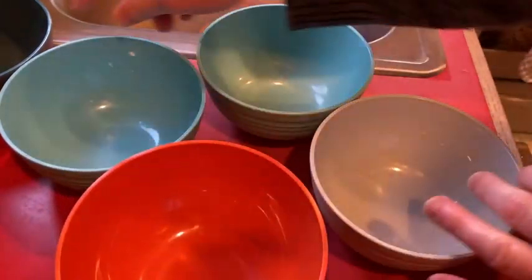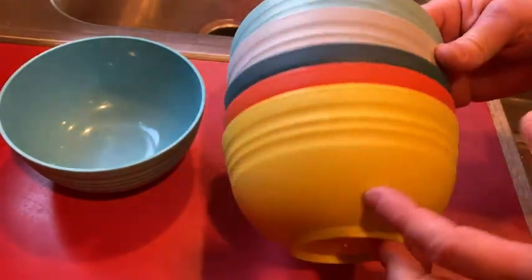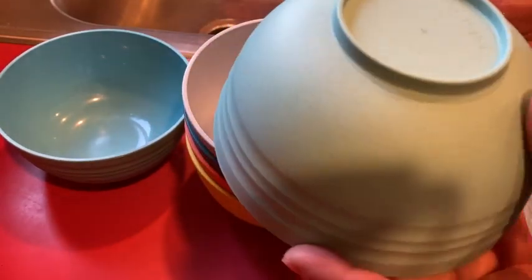Something really good about these is that they're dishwasher safe, so if you have a dishwasher you can put them in there. They're also microwave safe, so you can put them in the microwave.